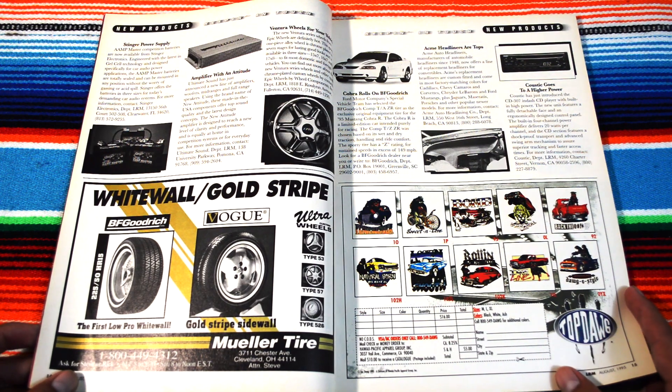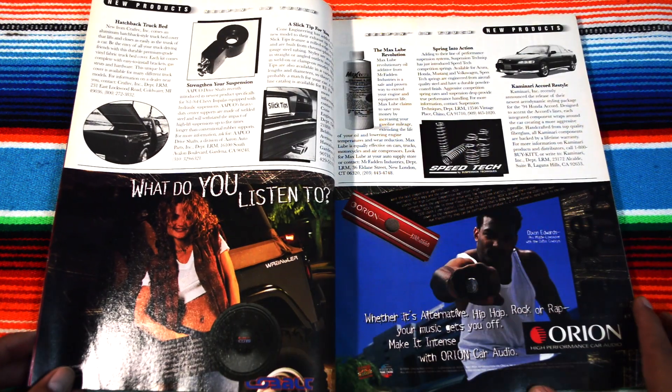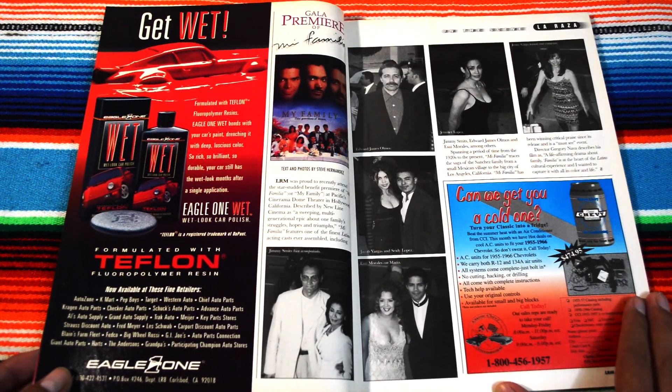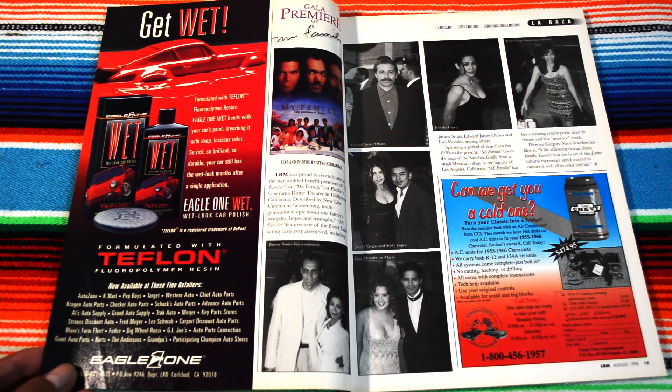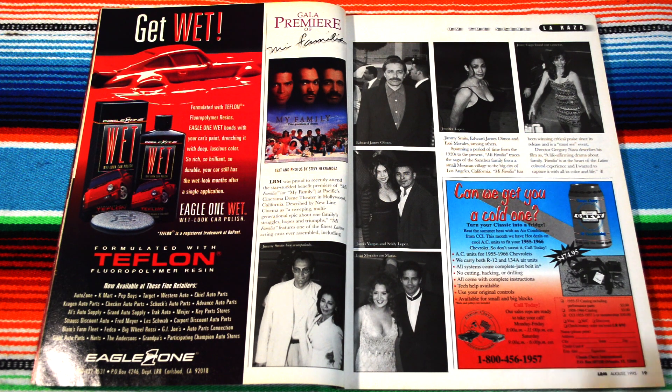Some cool graphics — I guess these are for shirts. And here we have the gala premiere of Mi Familia. Lowrider Magazine was proud to recently attend the star-studded benefit premiere of Mi Familia at Pacific Center Cinerama Dome Theater in Hollywood, California. The actors from the movie went to Hollywood and had some kind of party.